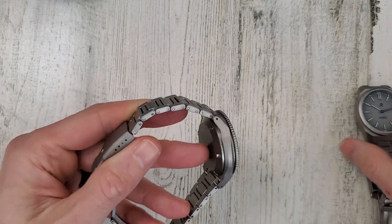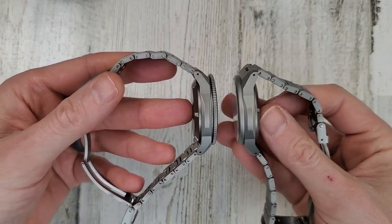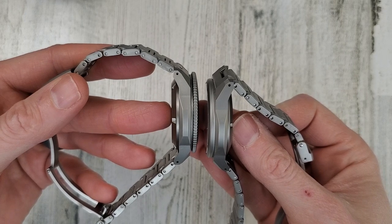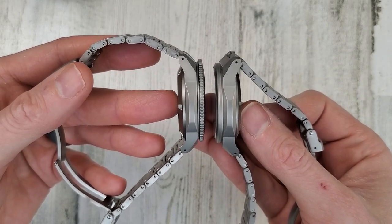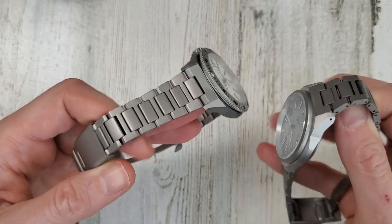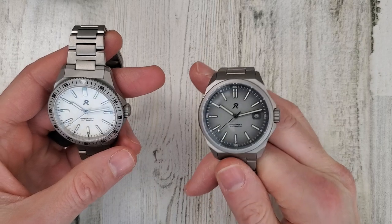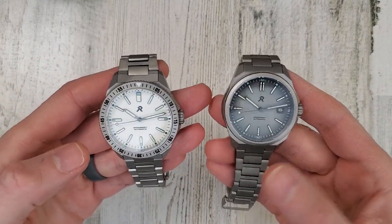Let's hold these back to back — you may see the thickness difference. It's not the case that's different; perhaps it's just a thicker crystal and the bezel sticking out a little bit more. The Endeavor measures in at 12.5mm thick and the Resolute I measured at 11.6mm thick. But the case dimensions are the same.